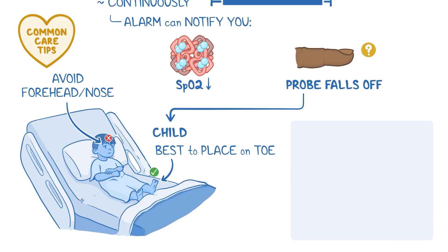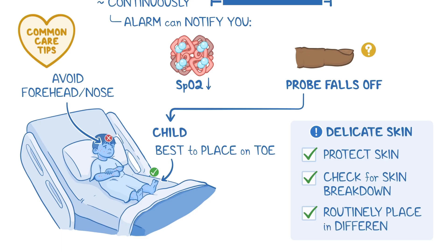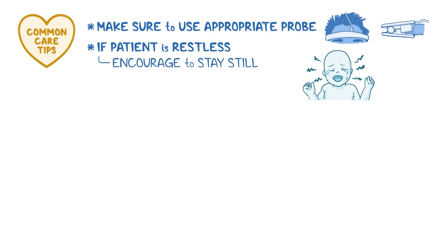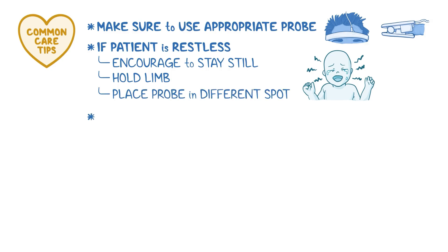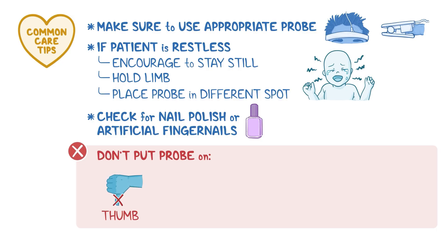Children, especially neonates, have delicate skin and can be easily injured, so remember to protect their skin, check under the probe regularly for skin breakdown, and routinely place the probe in a different spot. In all cases, make sure to use the appropriate probe for the site. If the patient is restless or moving too much, encourage them to stay still, try to hold their limbs steady, or simply place the probe in a different spot. Before clipping on a finger probe, check for nail polish or artificial fingernails and remove them if possible. In general, never place the probe on a thumb, and don't put the probe on the same limb as a blood pressure cuff, as the probe reading will be inaccurate whenever the cuff inflates. Finally, to get the clearest reading, avoid exposure of the probe to direct bright light.